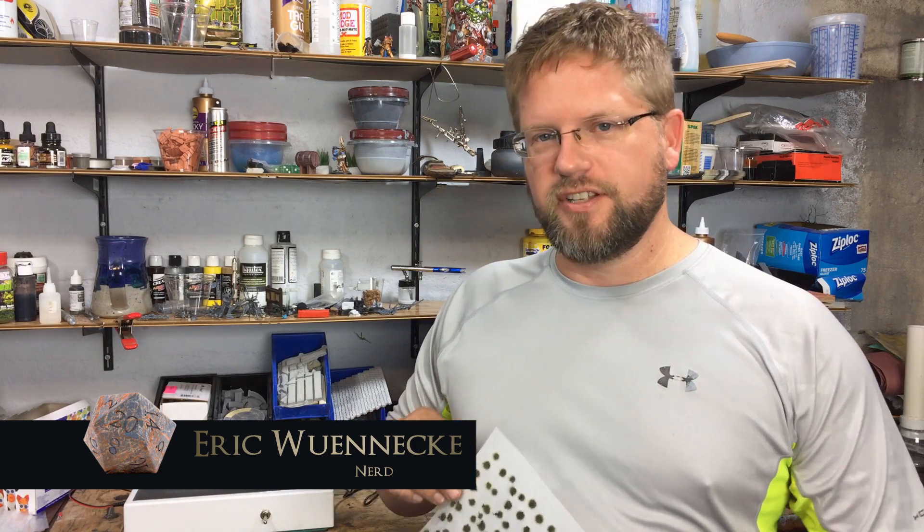In today's episode we are going to build a flock box. If you want your little transfer sheets to suck grass faster than a hippie trapped in a pot shop during the apocalypse with zombies at the door, then stay tuned.